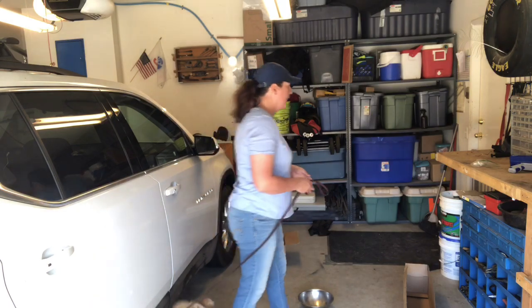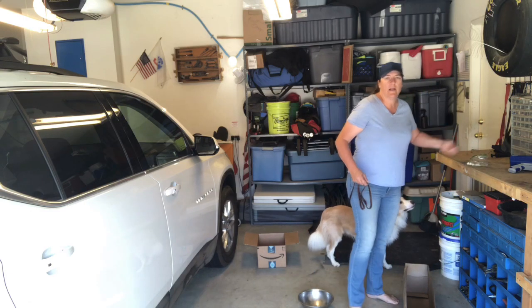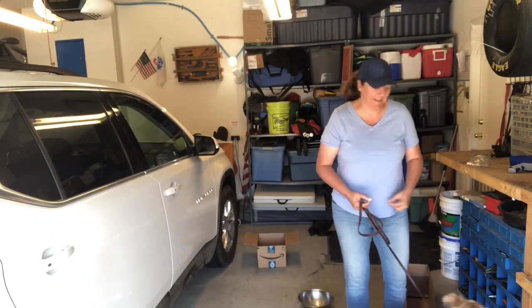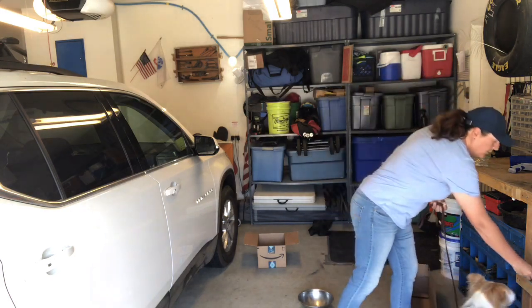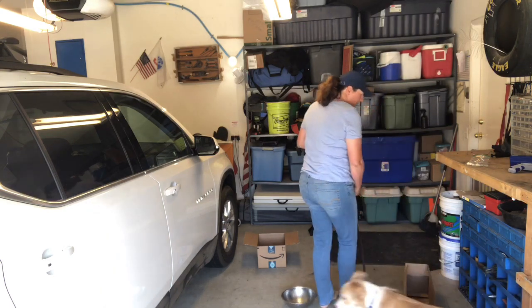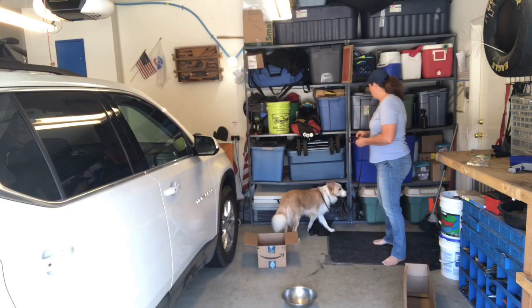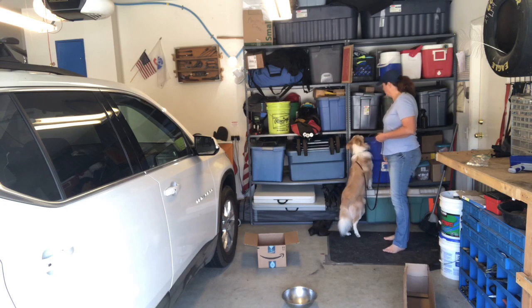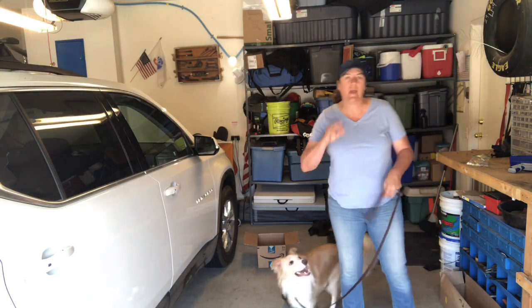The next step is to take your treats and put them up a little bit higher and out of reach, so that your dog is comfortable looking up and knows he can find treats up high. You can just lay them up like this to let him find them. Put them on different levels and let him know he can find them up higher. Work your dog so they get comfortable with the heights as well.